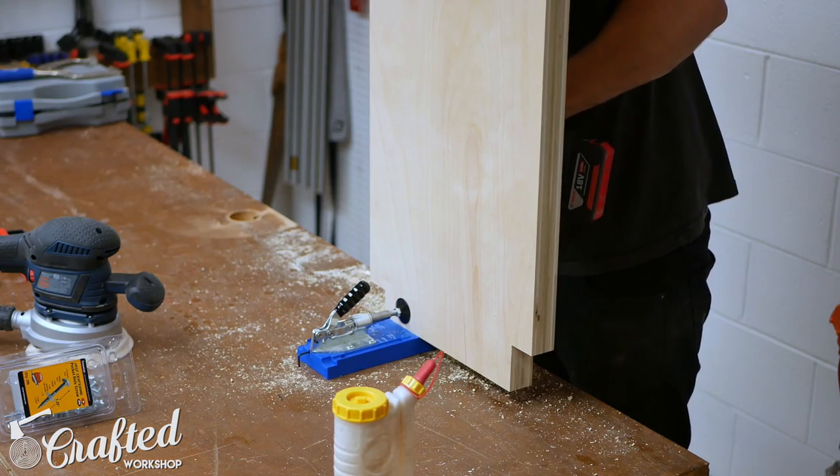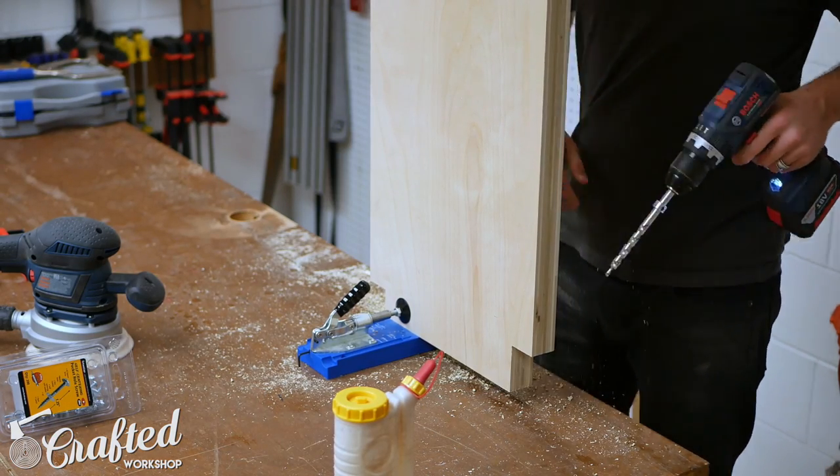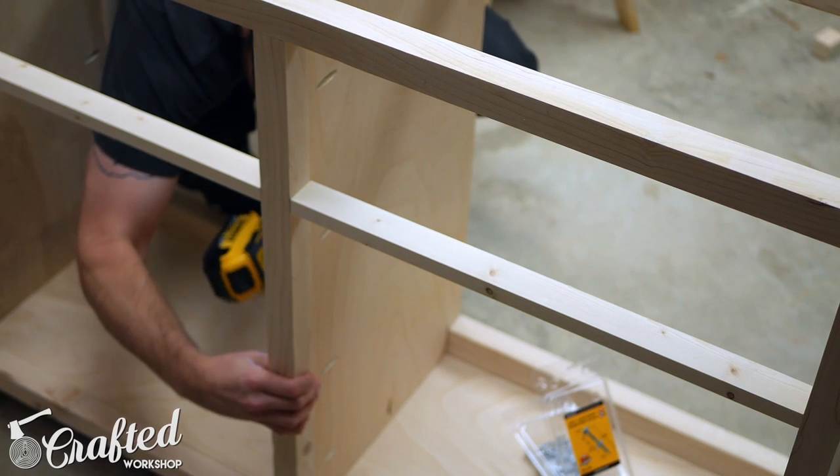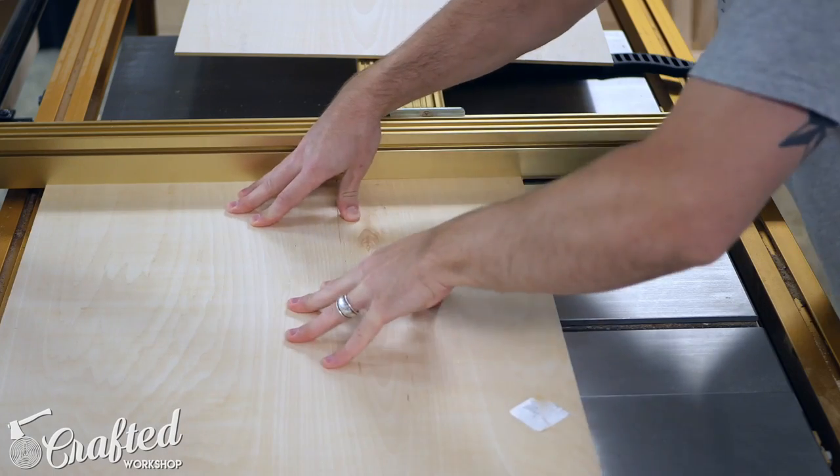The center panel is also attached with pocket screws. I also drilled one pocket hole on each side of the center panel along the top — I'll use those holes to attach the top later. You don't need to drill pocket holes on the back edge of the center panel.